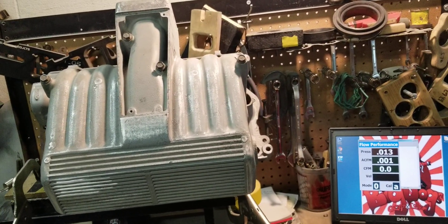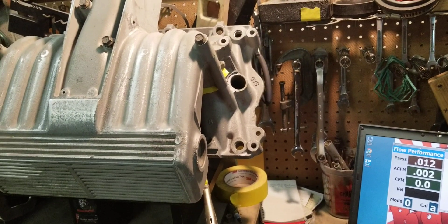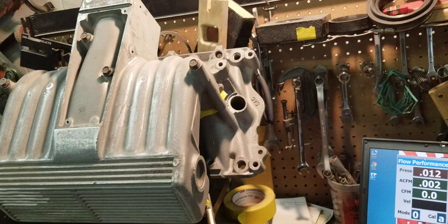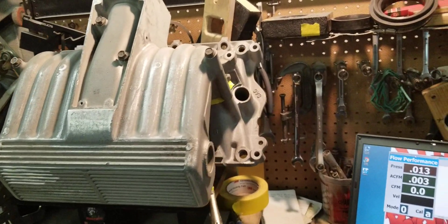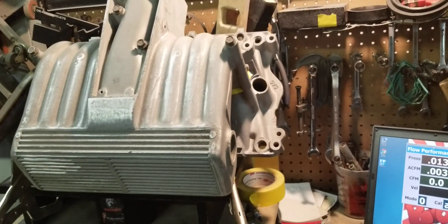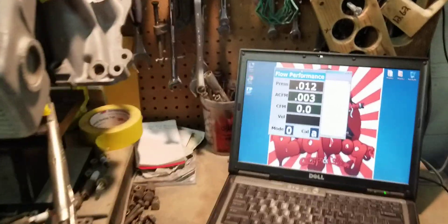He sent us this intake manifold, and we're going to flow it after we cleaned it up, sandblasted some of the cast and paint off of it, cleaned it up, and we're going to do an initial flow test to see what this combo flows stock. So here we go.